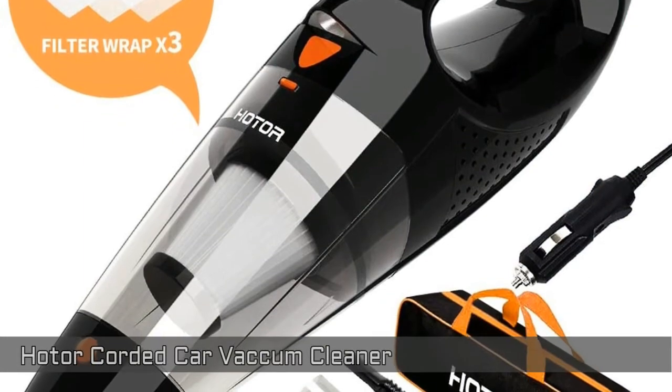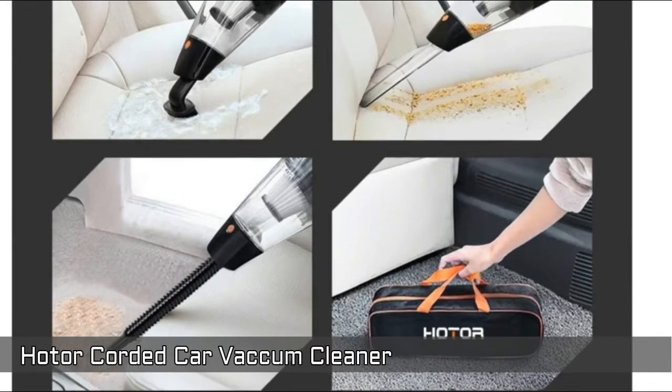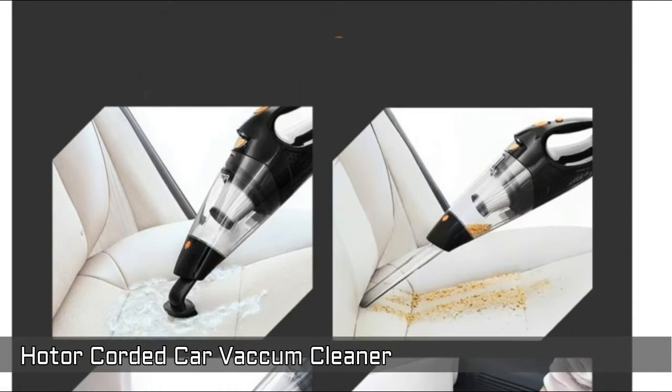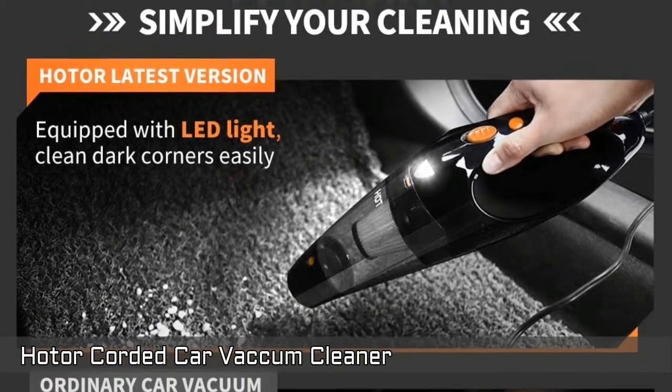Hodor Coated Car Vacuum Cleaner — a 12V corded electric, high power vacuum for quick car cleaning. Fast and easy cleaning, mini vacuum whenever and wherever you want for your car. Super bright LED light ensures your cleaning work both in brightness and in darkness.